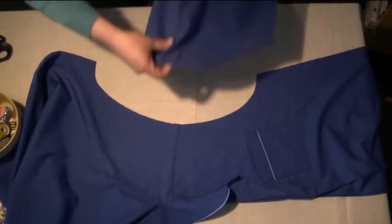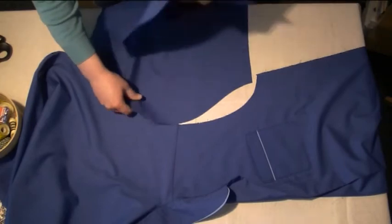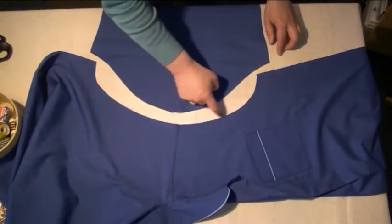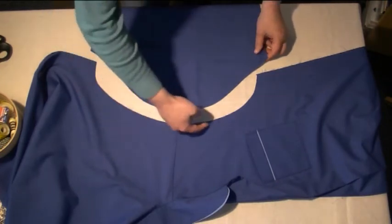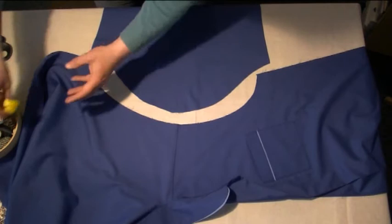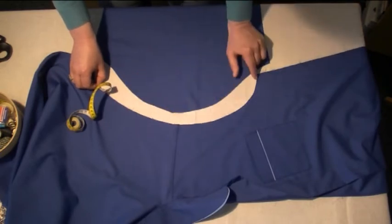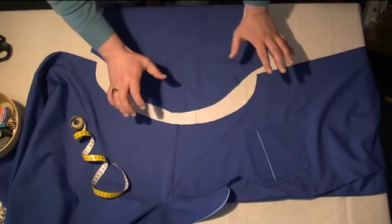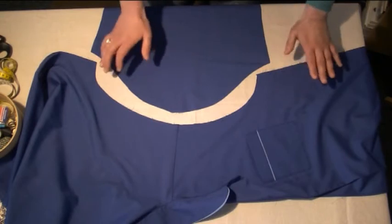Basically our sleeve head needs to fit in here — all this curved part here fits into the arm opening. So to make sure it's going to fit, we measure around this sleeve head all the way around to this point, and this armhole here should measure exactly the same. It's going to be roughly exactly the same. Once you've measured that and confirmed it fits perfectly, we need to put the right sides together.